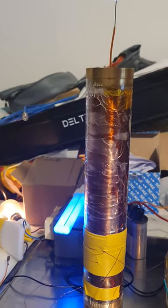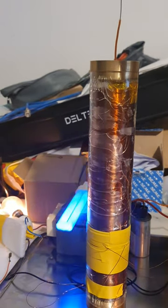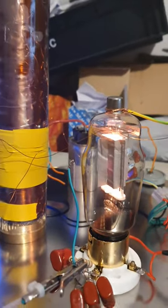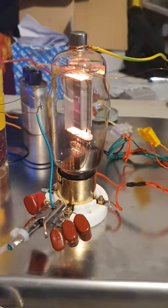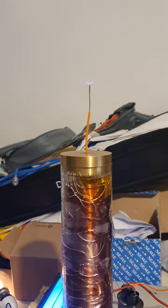Interesting to note that the plate does seem to be running a little hot. So one thing I wish to add at some stage is a current meter. And excuse the poor camera skills.